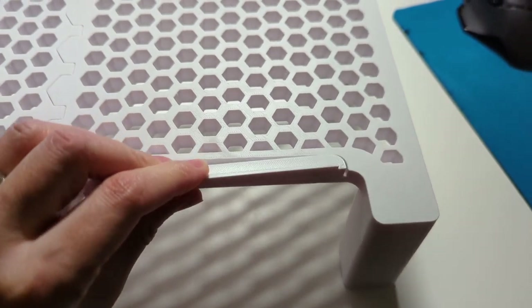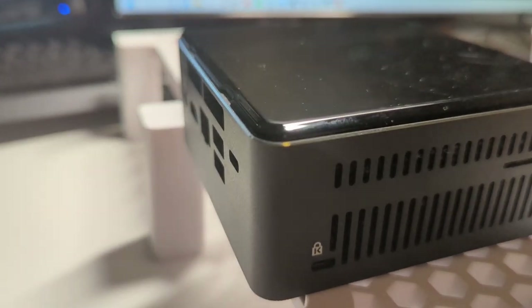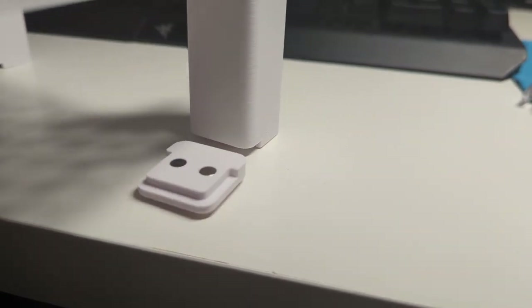With the lip sections being separate, I thought it would be neat to make them magnetic and detachable so I could try different iterations later. But after testing, it was clear this wasn't going to work — when I tried plugging in a USB from the front of a device, the device pushed up against the lip and pushed it off the edge of the shelf. I also made the feet magnetic, but they had a similar problem: they kept sliding out from under the shelf whenever it was pushed around on the desktop surface.